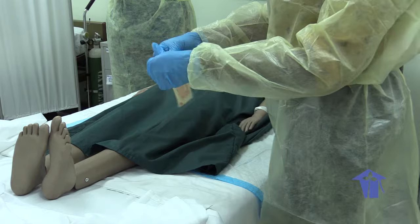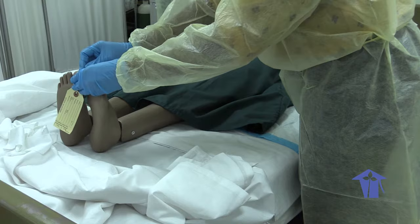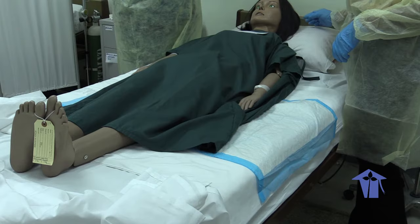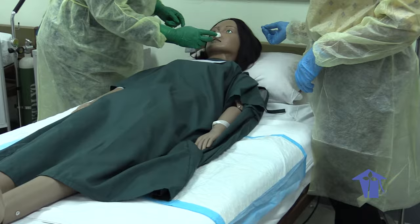We're going to tie her toes now with the third tag. We are tying the two big toes together — this is to keep the body in proper alignment. We're going to tie her chin in order to keep the mouth closed. And we're going to place some cotton into the nostrils to help with any drainage.